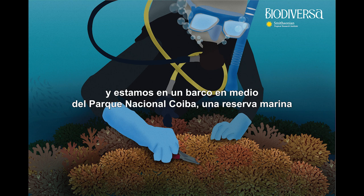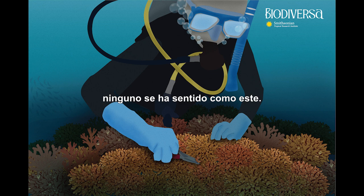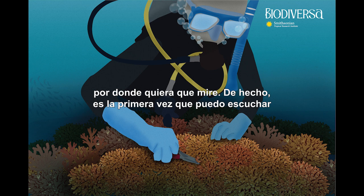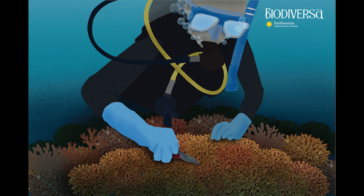It's a beautiful sunny day and we're on a boat in the middle of Coiba National Park, a marine reserve within the Gulf of Chiriqui in the Panamanian Pacific. Although I've been to many places in Panama before, none of them have felt quite like this — so pristine, so full of life everywhere I look. In fact, it is the first time I can hear the crackling sound of coral reefs while sitting on a boat, a sign that the reef is full of life and therefore healthy.